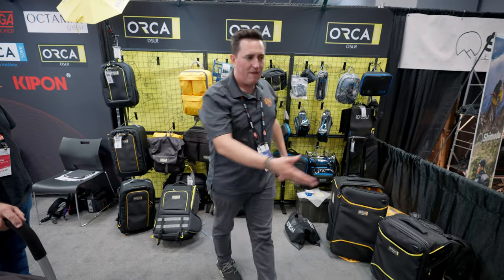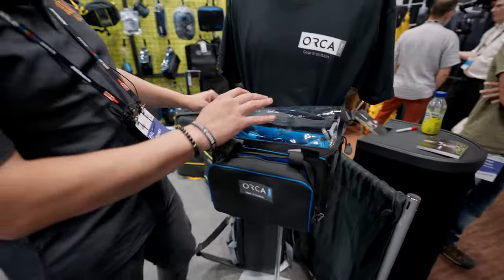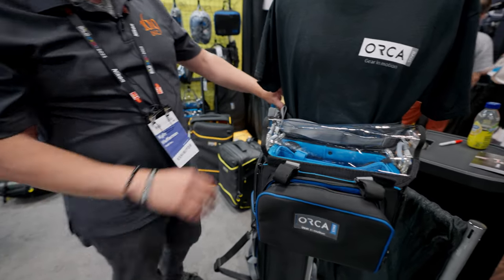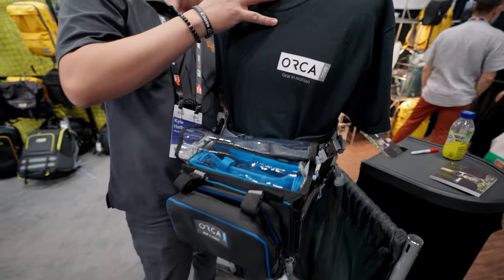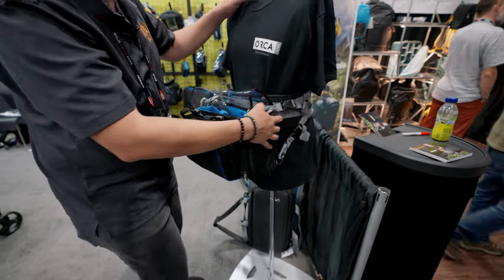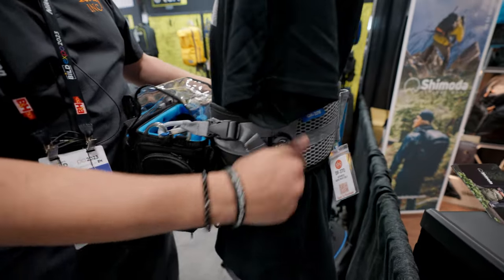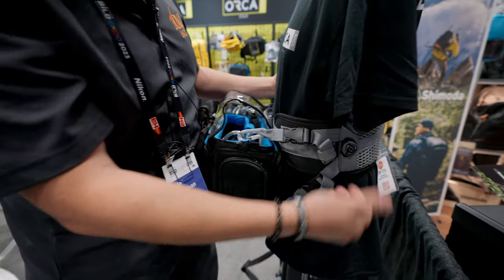Sound bags — we have obviously this 280 here, and then that's coming with the 370 on the back. That's our newest waist pouch holder. It's got roller skate wheels, four attachment points, and it's a quick release system. So you're able to just tightly adjust this, and then to release, you pop it off — almost like ski boots.